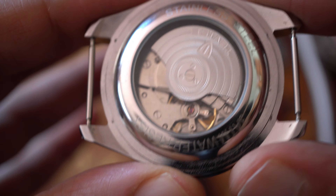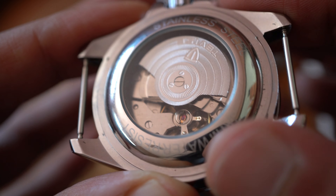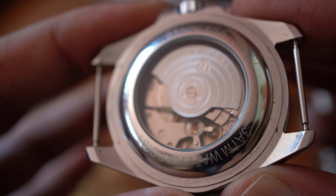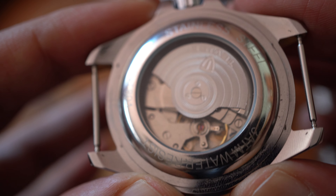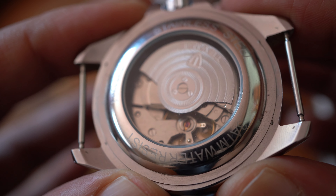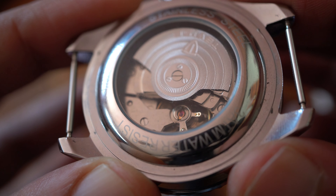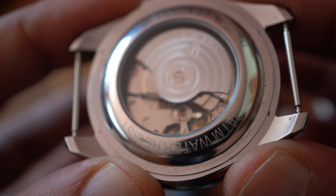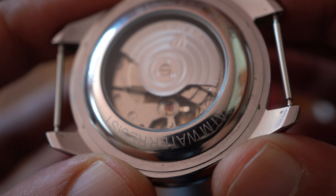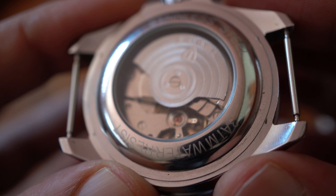You have a see-through case back with a Tangi movement inside — it's a snap-on back. The Tangi movement is the movement of the People's Republic of China. Because of communism, they wanted one movement and created the Tangi. There are good Tangis, bad Tangis, different grades — and this one is pretty good and pretty accurate.